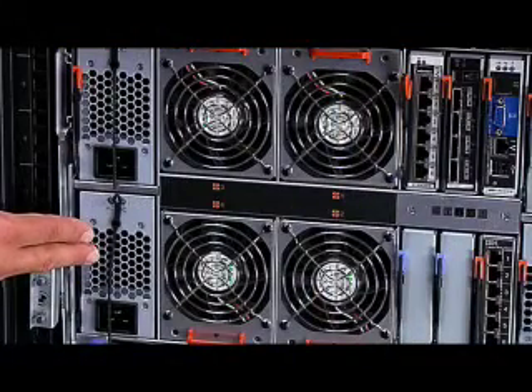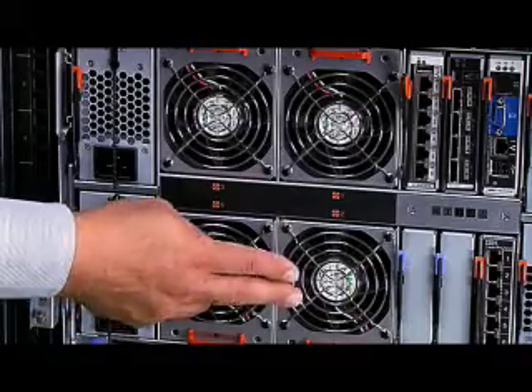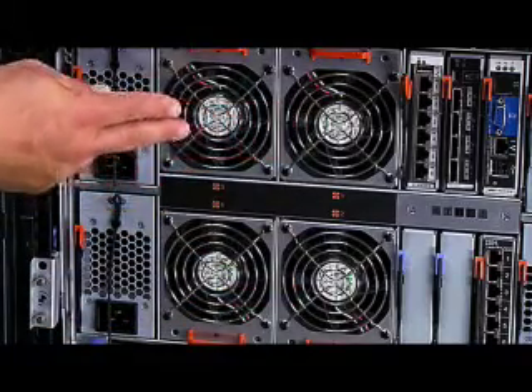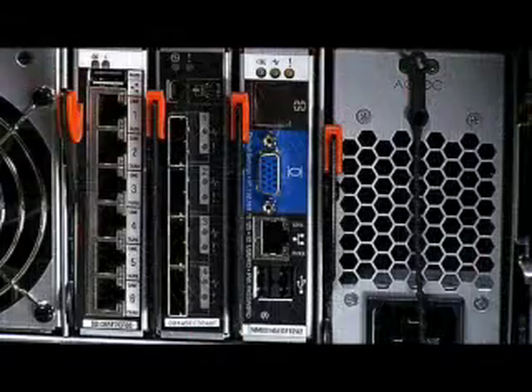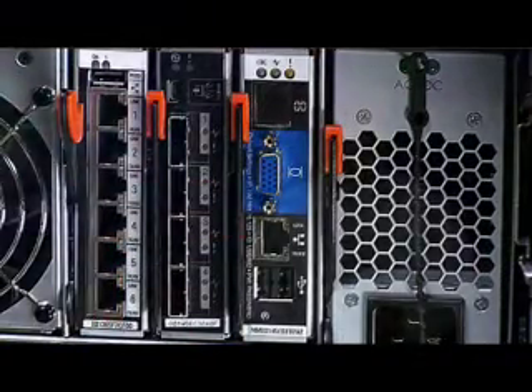And Blade Center S stays cool. Cooling for the power modules is provided by a dedicated fan in each of the modules, and the blades are cooled by eight additional fans arranged in redundant hot-swap pairs. Lastly, systems management for the chassis is provided by an advanced management module, the same management module that's used in our other Blade Center chassis. This makes it easy to set up as well as manage your servers and storage from a single graphical user interface. Thanks again for your time today. I'm Jim Hughes.